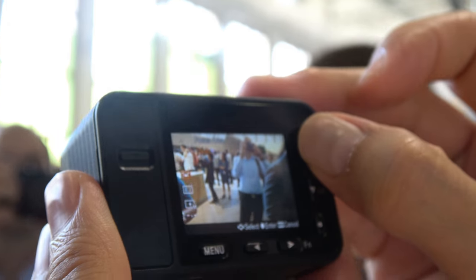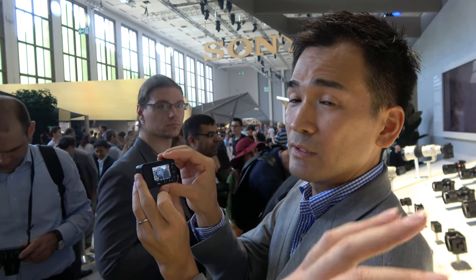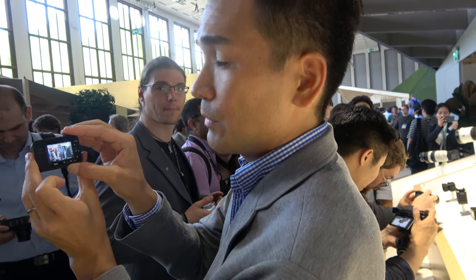The RX0 shares basically the same UI, settings, and functionality as other Sony cameras — essentially the same interface, just in a much smaller body.